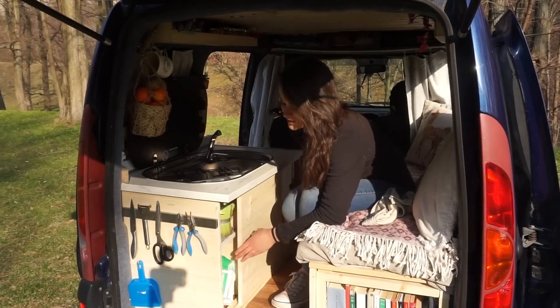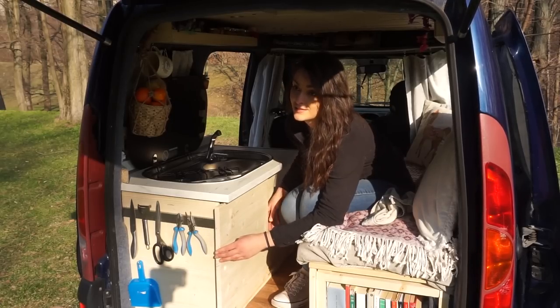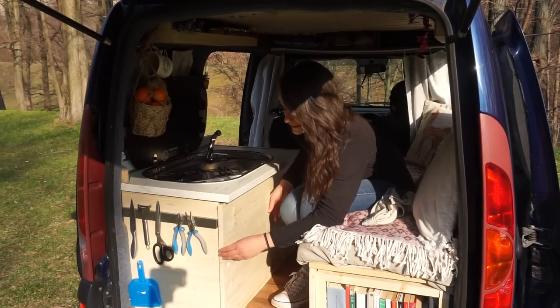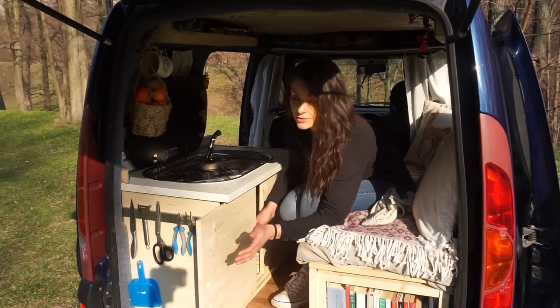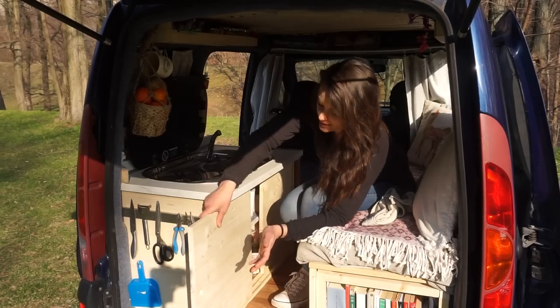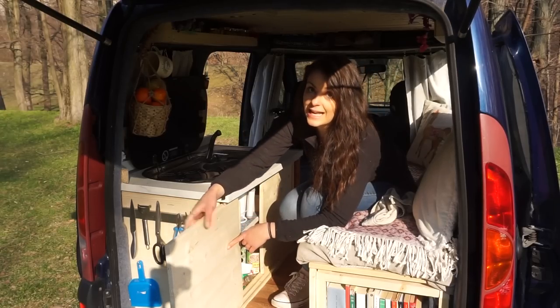They're not very smooth but they were cheap so I'm happy with that. I left one of the door rails free so if I wanted I could use that door as a table.